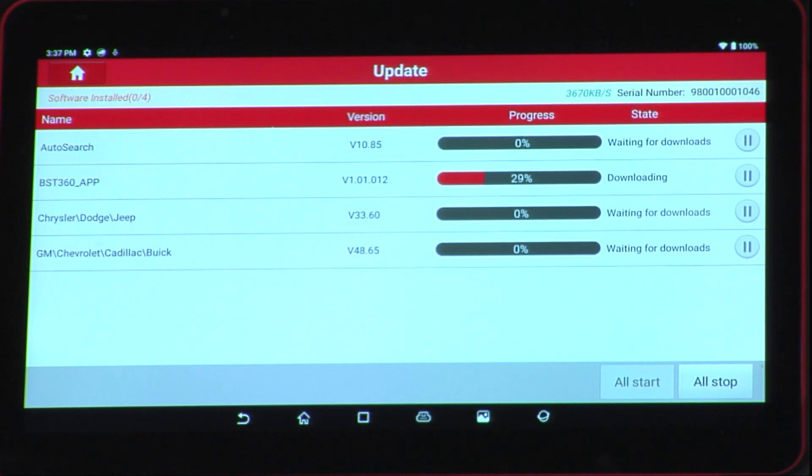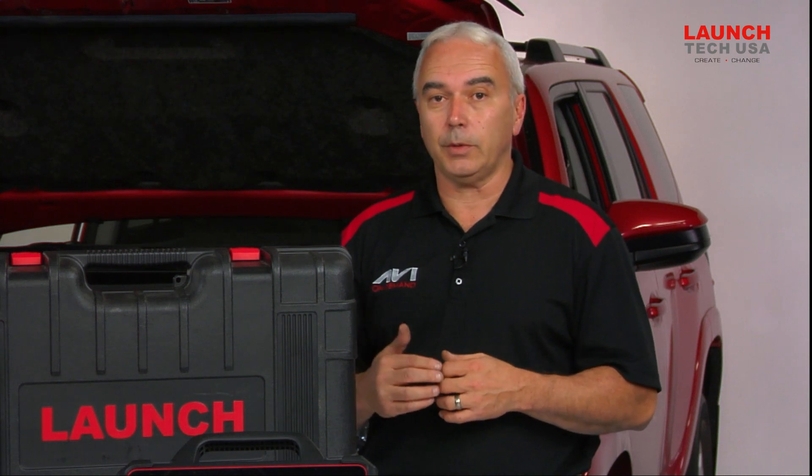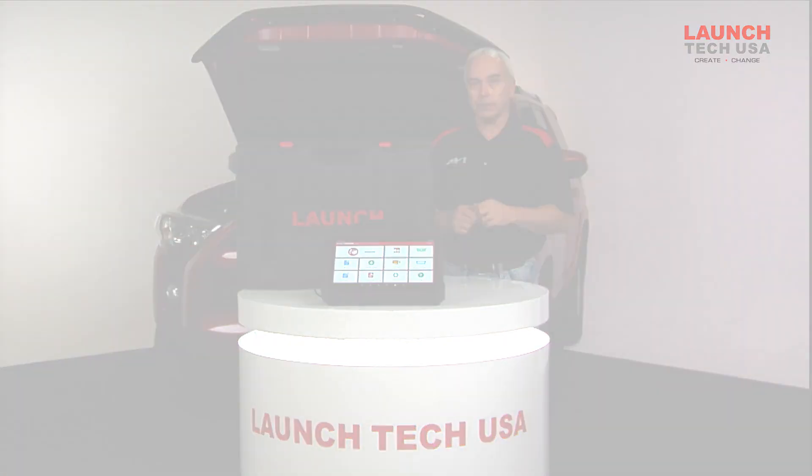You get the updates free when you first purchase the tool for a short amount of time. So make sure that you're always dealing with the latest updates available, especially when it comes to ADAS calibrations.